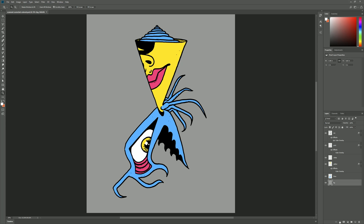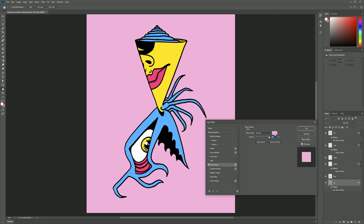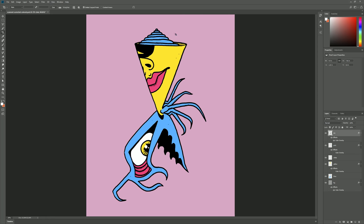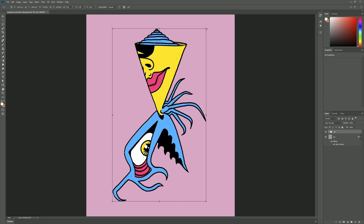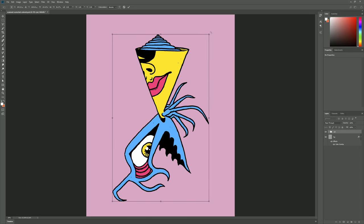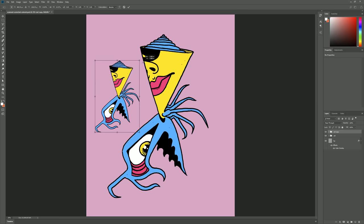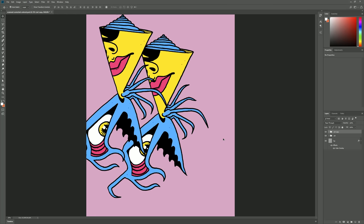I'll go to the background layer and change it from gray to something else by adding a Color Overlay effect — maybe a light pink color. Then I'll group the ink and color layers together by holding Shift, selecting them all, and hitting Ctrl+G. I'll name that group Art. Now if we wanted to, we could move this around or transform it by going to Edit > Free Transform — we could squash it, rotate it on the corner. Even though we're moving and changing it, all our ink lines and color layers are still separate from each other, just grouped together. We could also hold Alt and drag to clone it and scale that clone down.